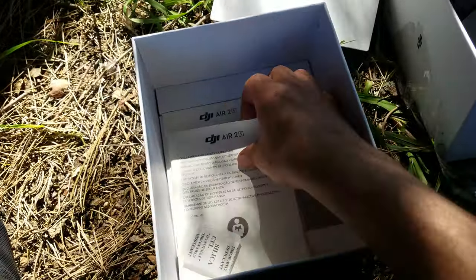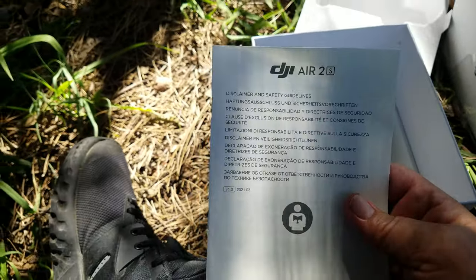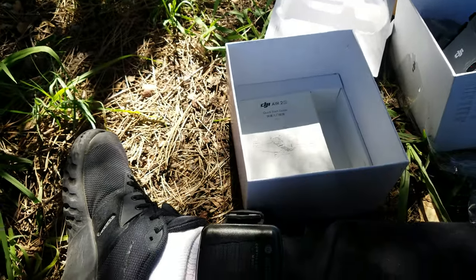And then there is this — disclaimers and safety guidelines. Lots of disclaimers and safety guidelines for all of you lawyers.